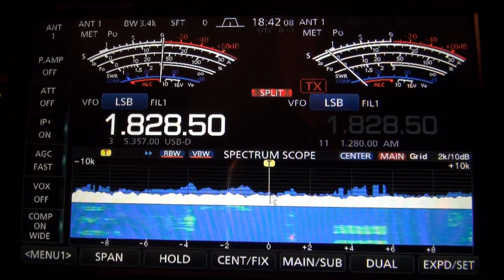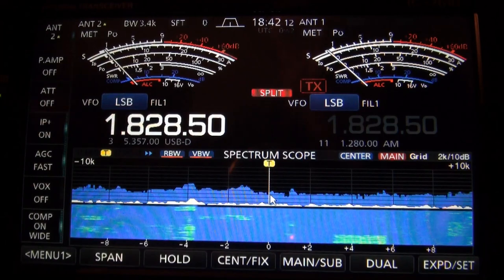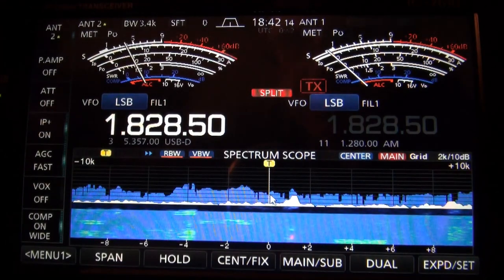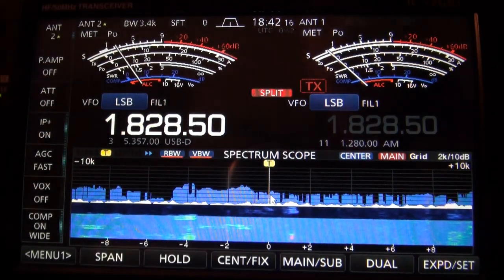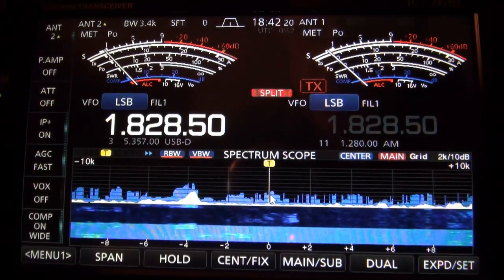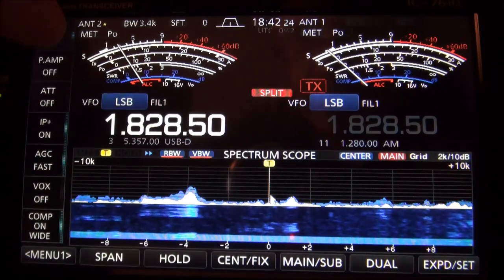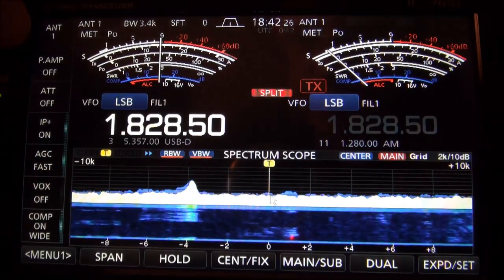Now I'm going to switch to the KK5JY loop on ground antenna. It's night and day. Kilo Zero Mike Delta, contest. It's not even close.